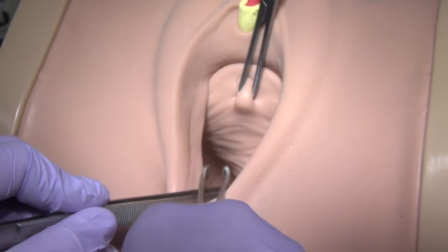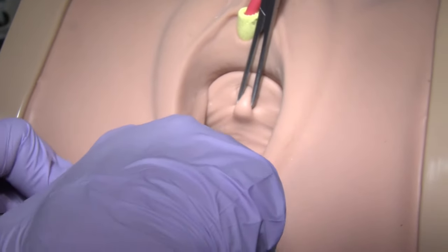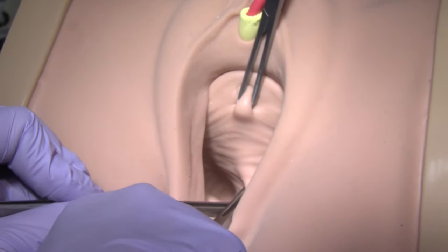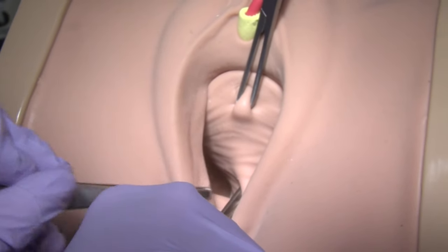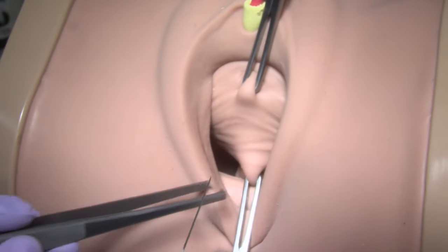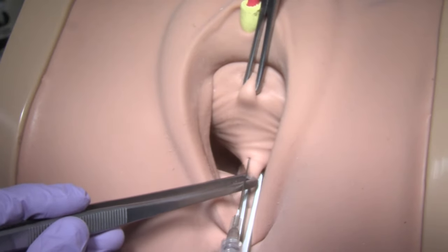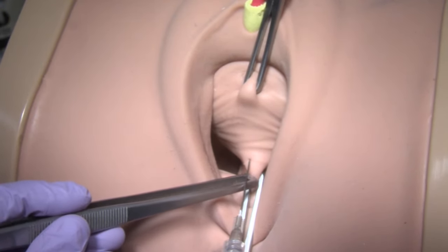Use two Alice clamps to grasp the vaginal epithelium at the urethro-vesicle junction and at the vaginal apex. Inject hydrodissection solution sub-epithelially.